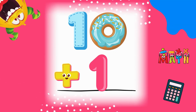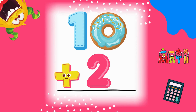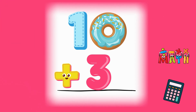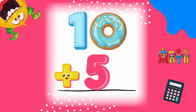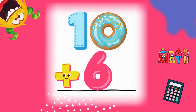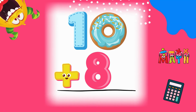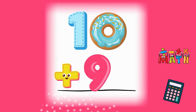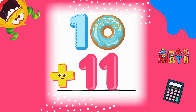10 plus 1 equals... 10 plus 2 equals... 10 plus 3 equals... 10 plus 4 equals... 10 plus 5 equals... 10 plus 6 equals... 10 plus 7 equals...